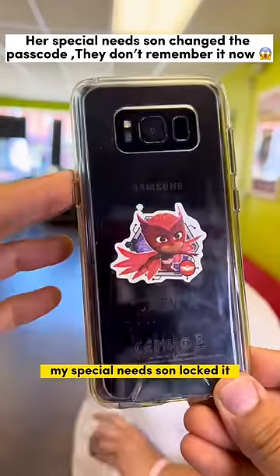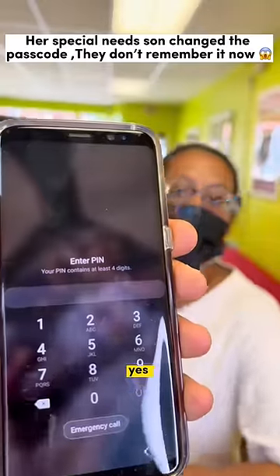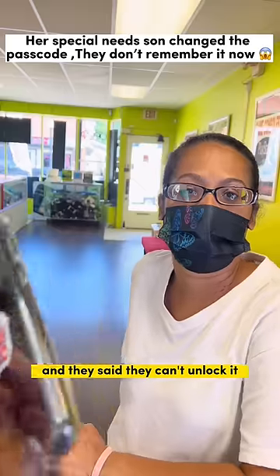What happened to your phone? You said you missed your special — Nissan locked it. Unlock the passcode, yes, and I went to T-Mobile and they said they can't unlock it. Really?